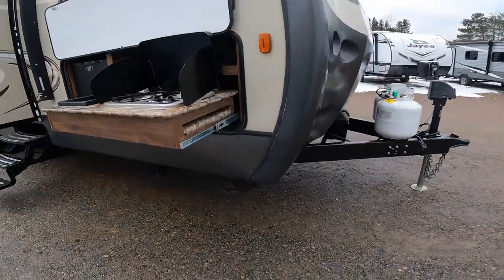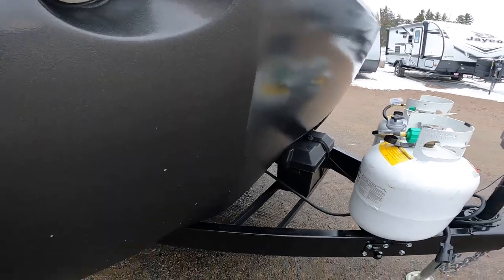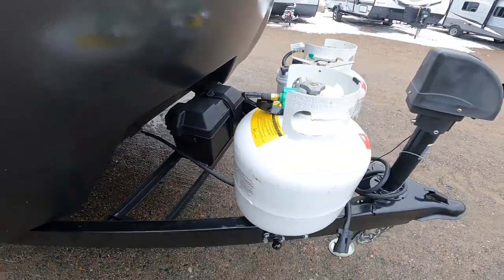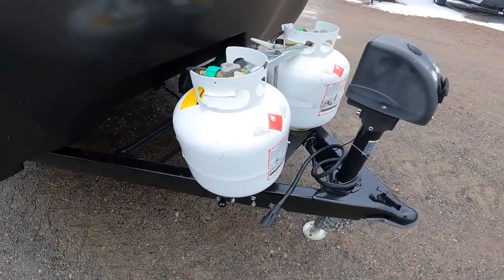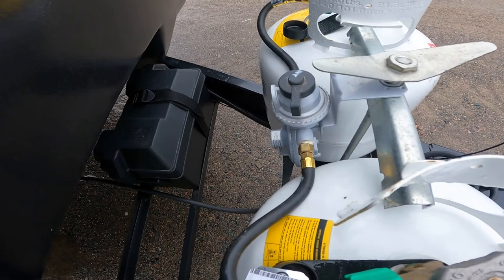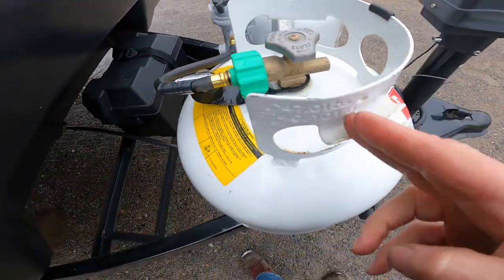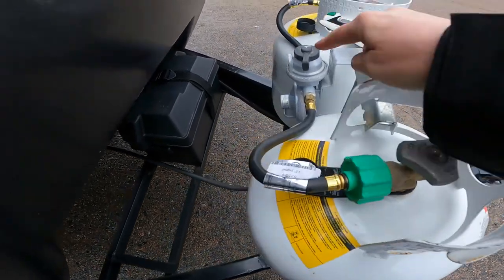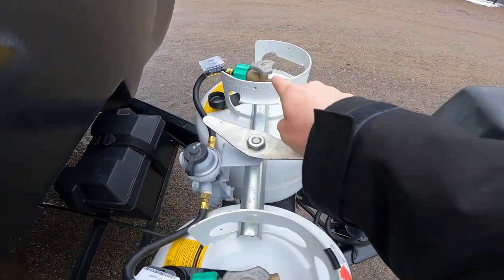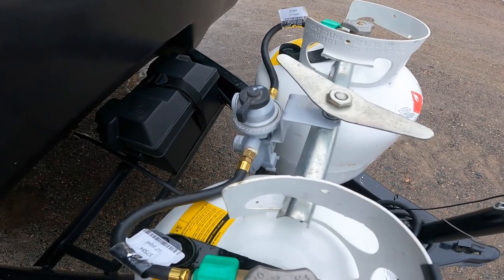Continuing along the front of your trailer, we have your battery storage and the RV's double 20-pound bottle propane system connected via a crossover regulator. When one 20-pound bottle drops below a predetermined pressure, it will automatically cross over and draw propane from the other tank. This means in the middle of the night, if you're running your furnace, you don't have to get out and switch it over manually.